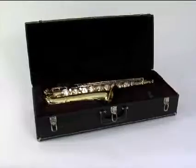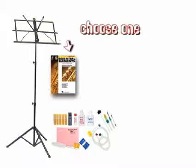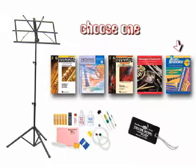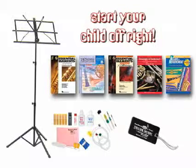This takes the pressure off of you. Every instrument includes a case and Taylor Music's free bonus package. The package includes a music stand, care kit, band method book, and name tag — everything your child needs to begin, which really helped my son get started off on the right foot.